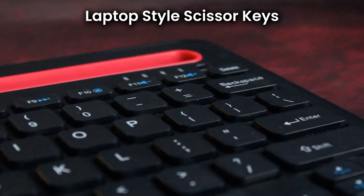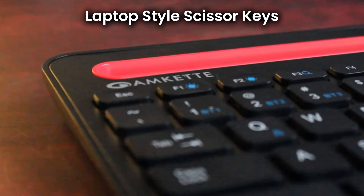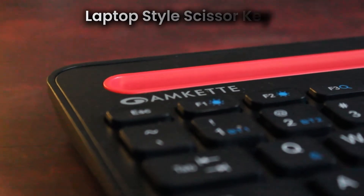The laptop-style scissor keys offer a premium typing experience with a soft, tactile feel, making every keystroke smooth and precise.